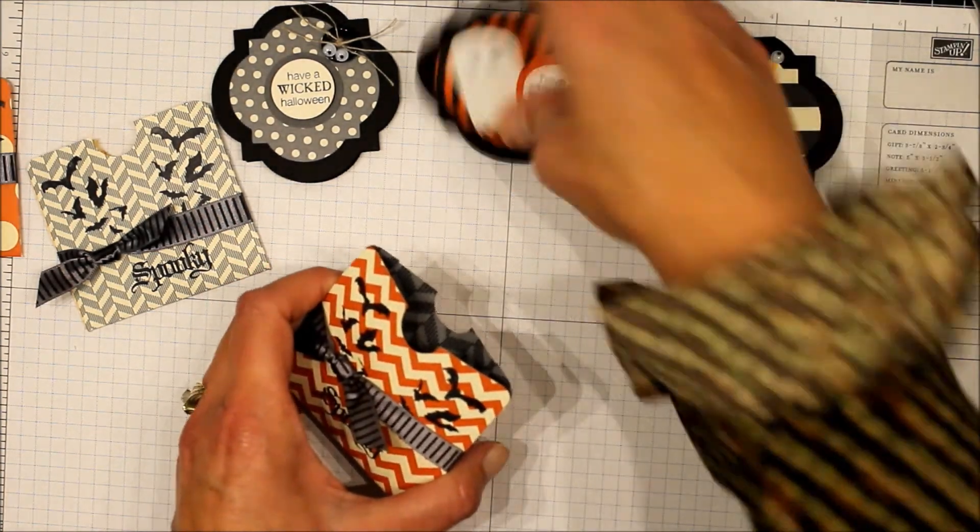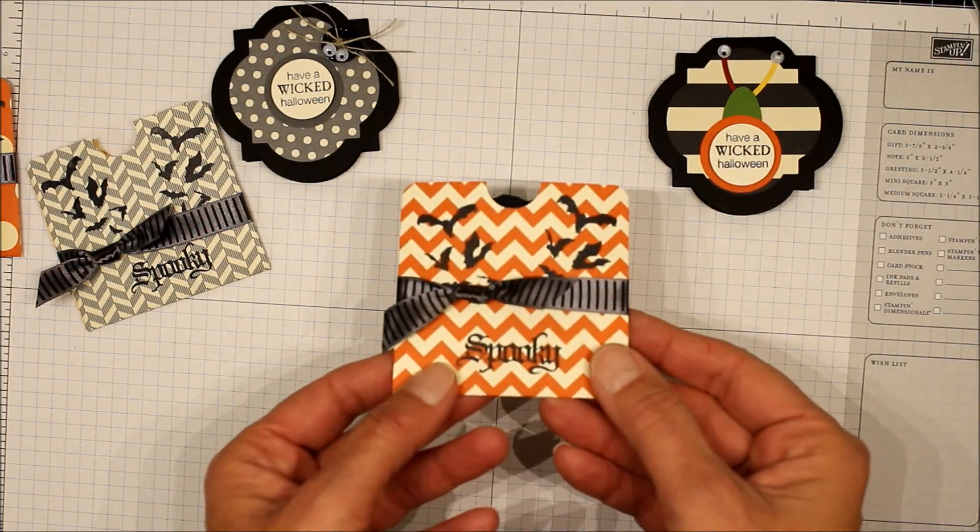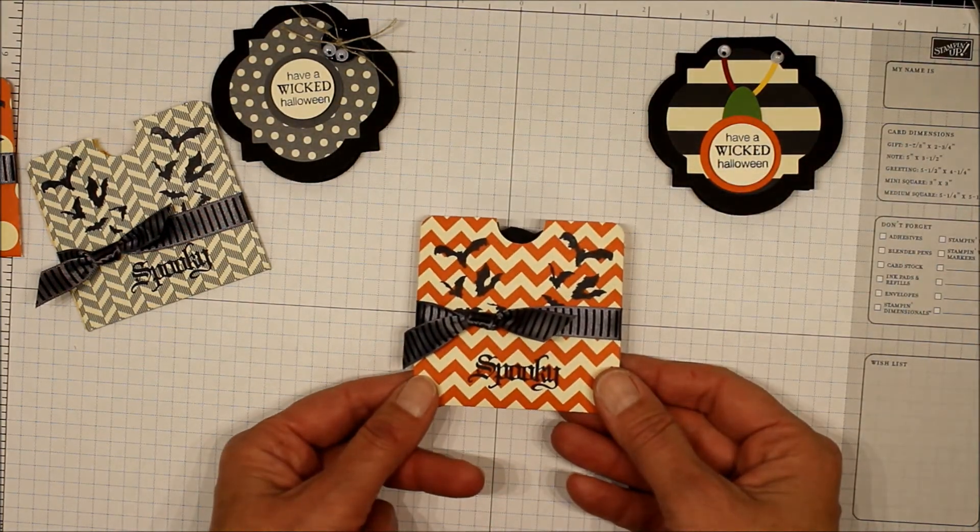We'll open up our envelope — and that's it! So if you have any questions, let me know. Thanks, bye.